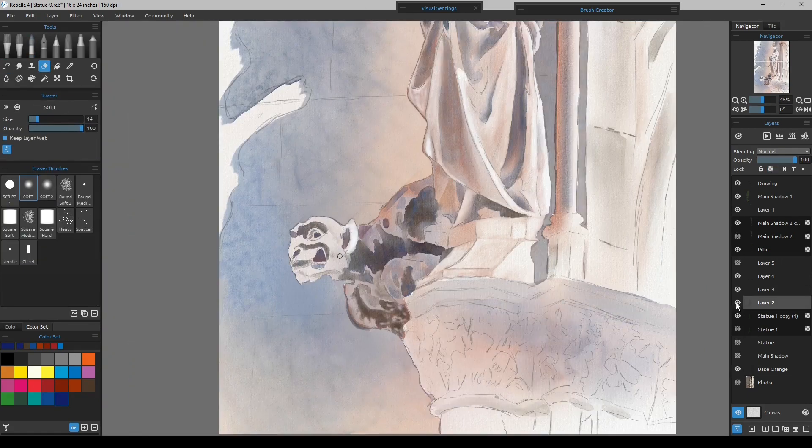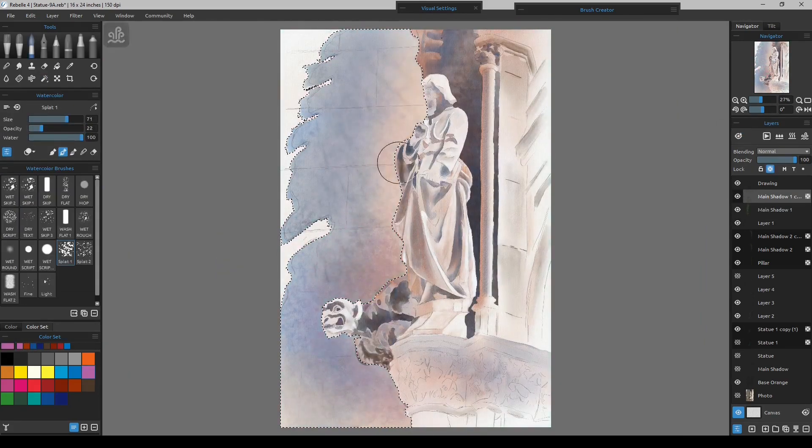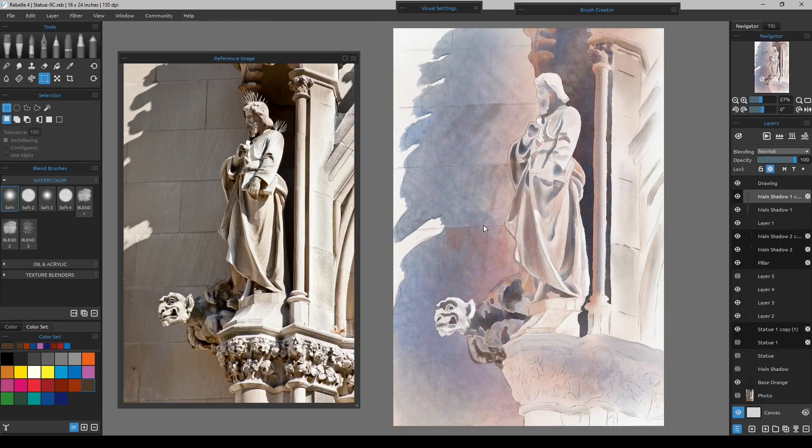I can make some things a little more subtle than others, or give myself a chance to redo things I might not be happy with if I make bold changes too quickly. Now I'm just going back in pulling out some of the highlights of the robe and still adding the smaller shadows.